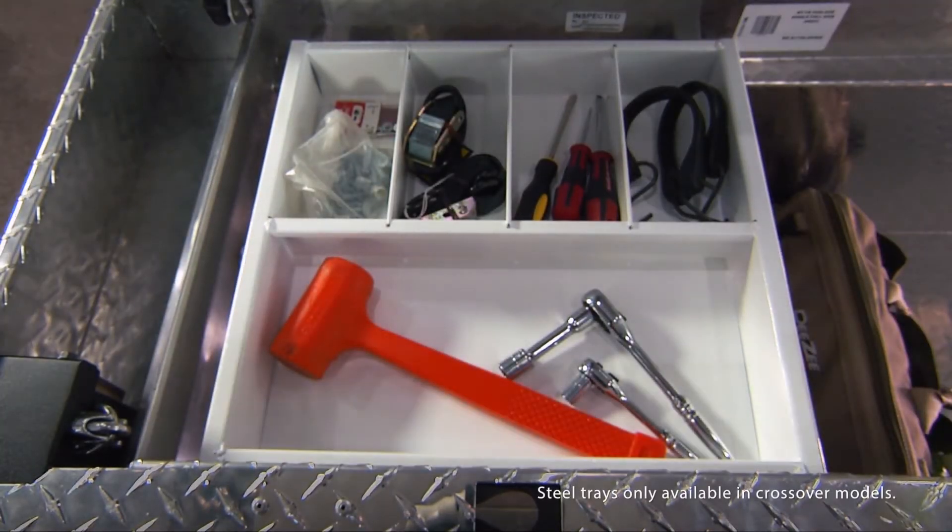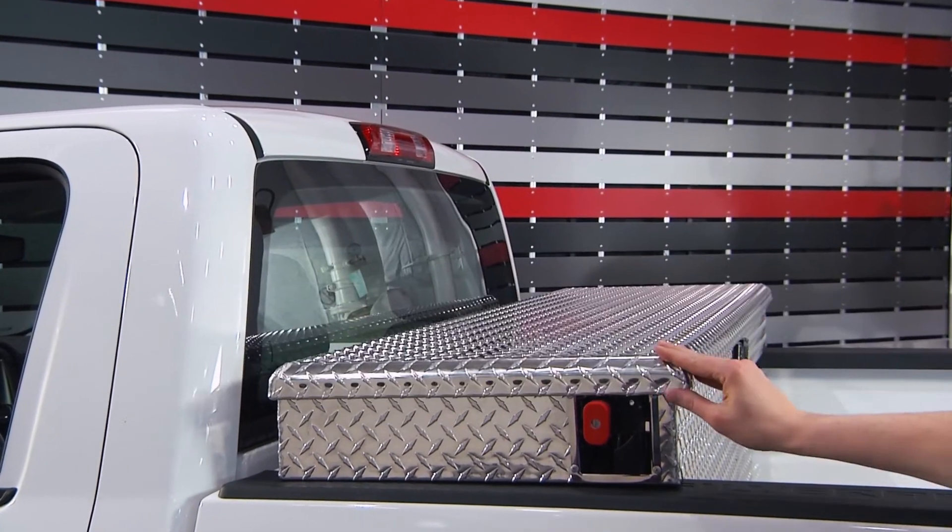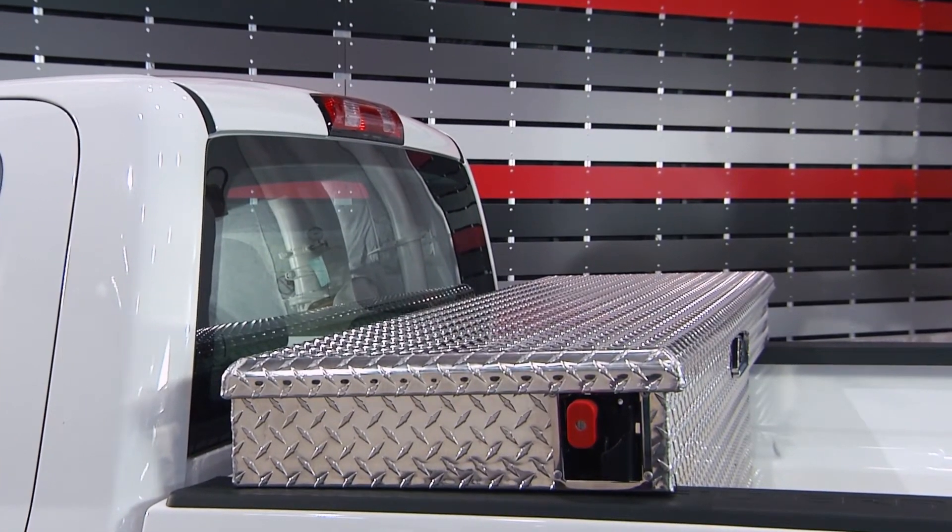Once you do get inside, a textured white steel tray has customizable dividers to help you organize your smaller items. And dampened gas shocks keep the lid open at a nearly 90 degree angle for easy access to all the tools inside.